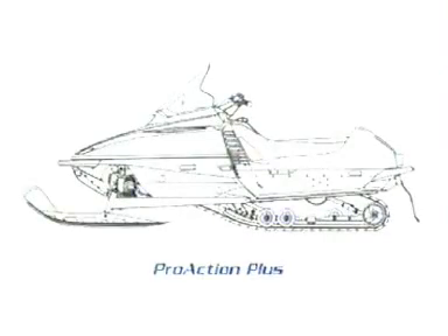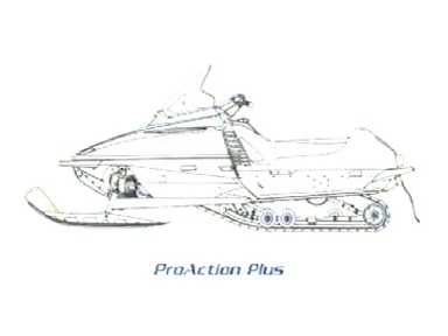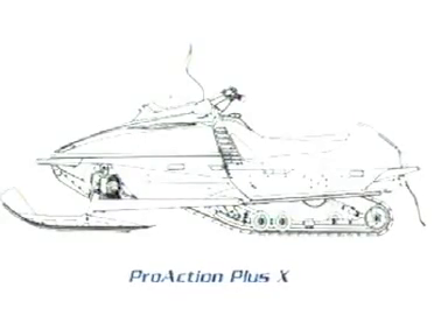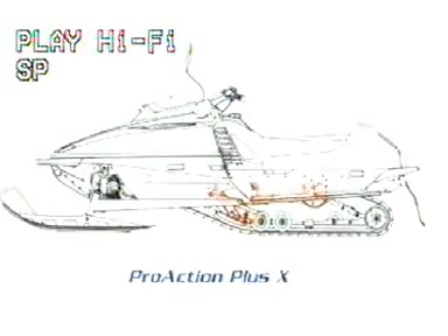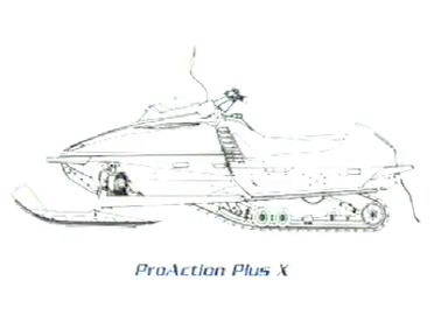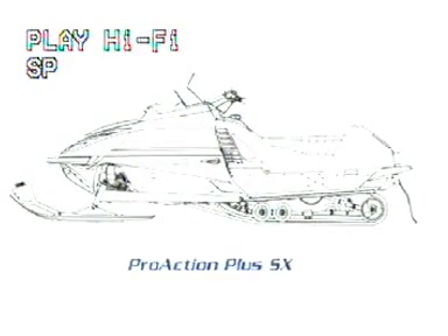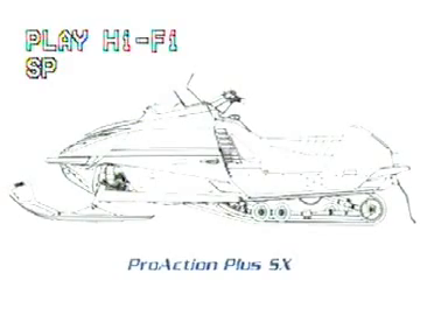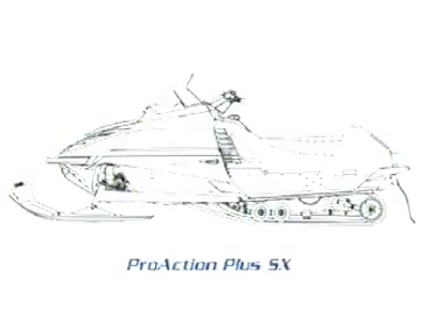The Pro Action System comes in three different versions, each tailored for a different kind of riding. Pro Action Plus is the basic long travel suspension system with 11.5 inches of rear and 9 inches of front travel. Pro Action Plus SX incorporates premium high-quality gas shocks for outstanding handling and ride quality, also with 11.5 inches of rear and 9 inches of front travel. Pro Action Plus SX tuned for all-out performance has shorter front and rear premium gas shocks to produce a lower center of gravity and firmer ride, making sleds equipped with it the best-handling snowmobiles you can buy.